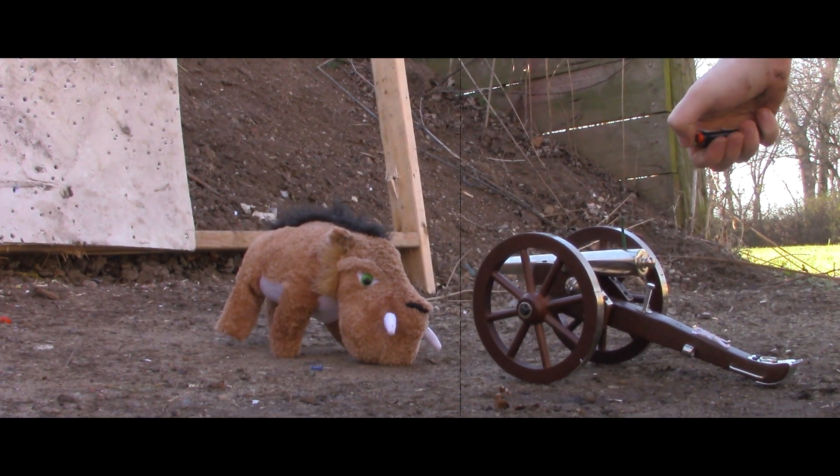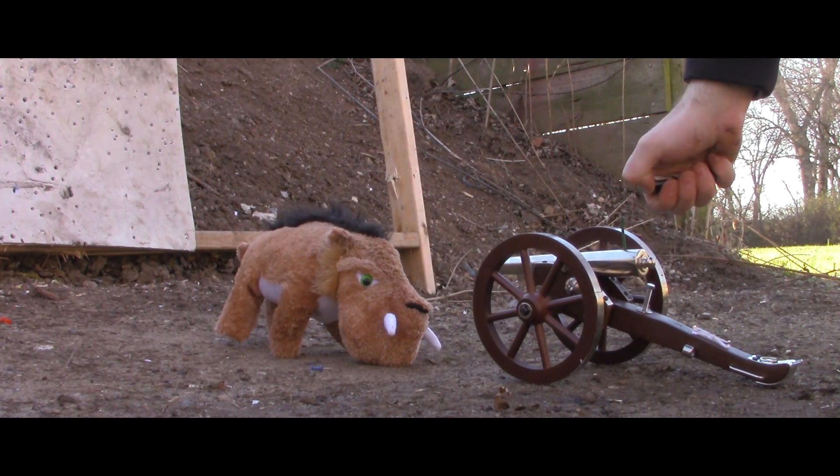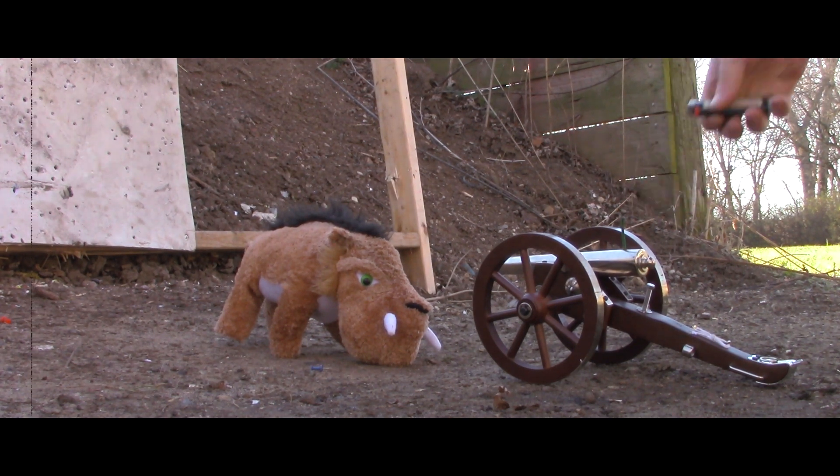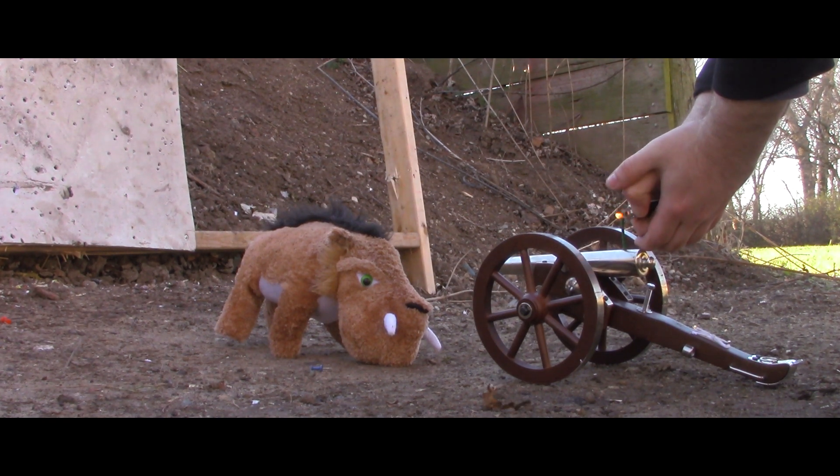We're gonna try this experiment again — we missed the last time. We've got a 308 blank cartridge loaded in here that we found laying around at the range.